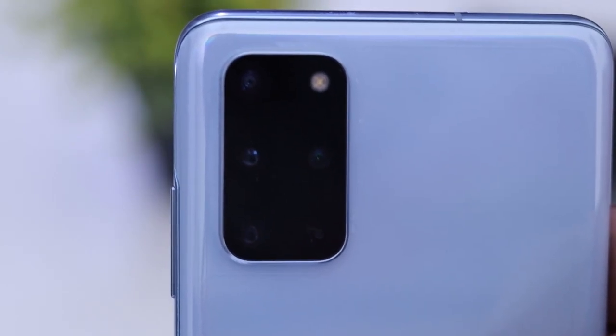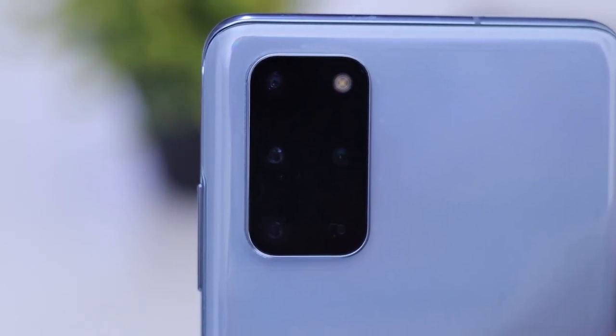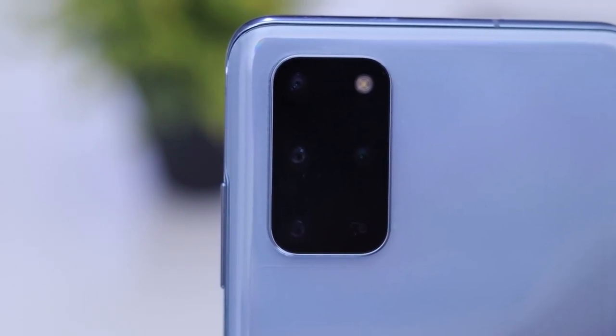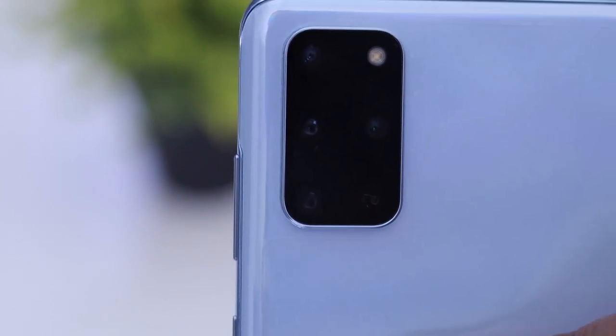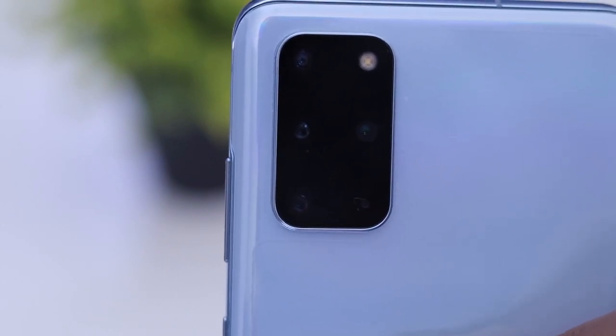On the back side there are 4 cameras: a 15 megapixel wide camera, a 64 megapixel telephoto camera, a 12 megapixel ultra wide camera, and a ToF (Time of Flight) sensor camera, along with a flash and mic.